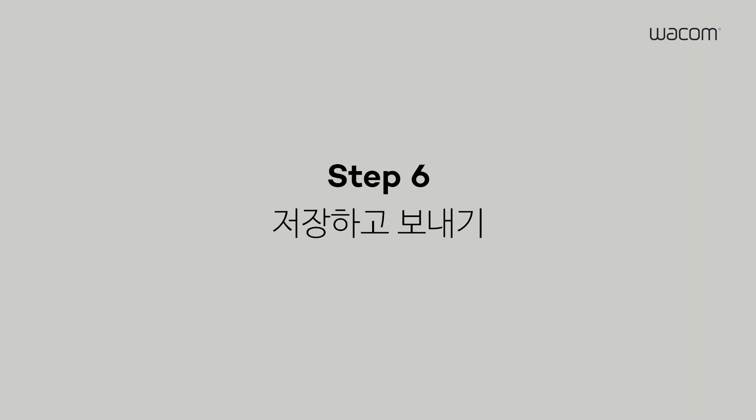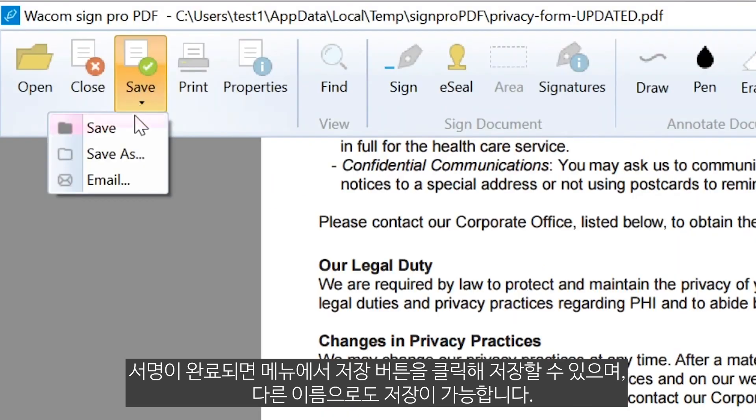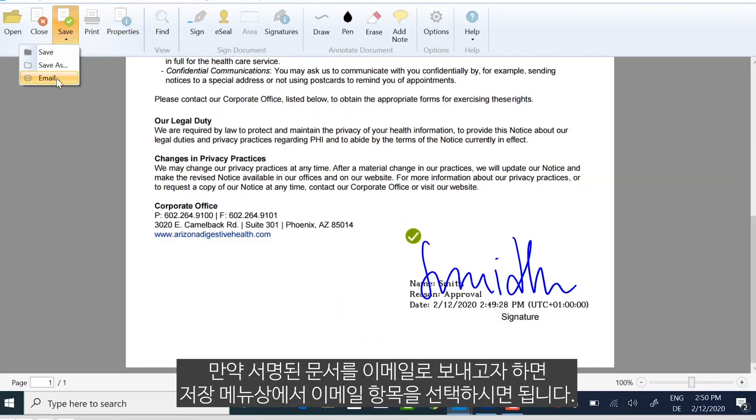Step 6: Finish, Save and Send. Once the document is signed, click Save in the main menu. If you didn't create a copy of the signed document yet, click Save As and give the document a new name. If you want to send the document via email, click Email under the Save menu.